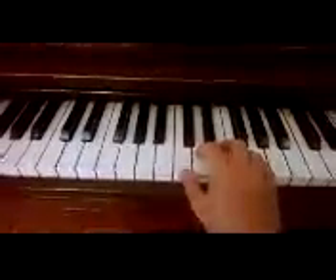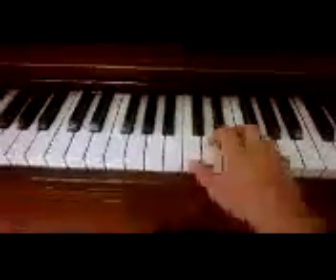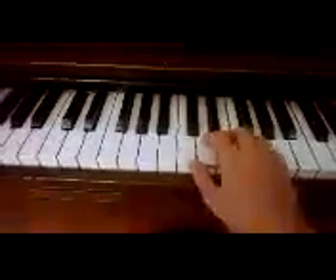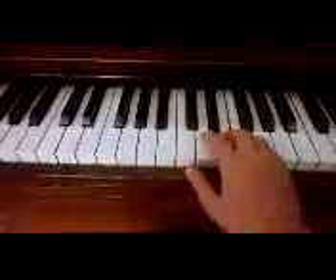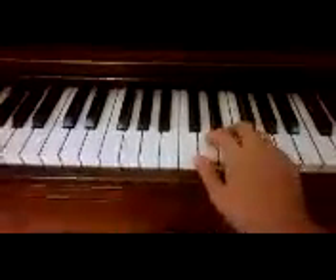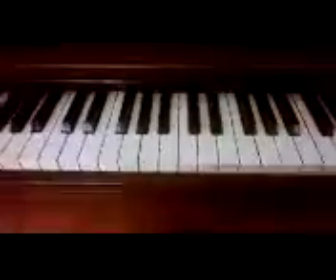A very simple song you can play is Jingle Bells. It starts on E, which is your middle finger. So that was Jingle Bells.